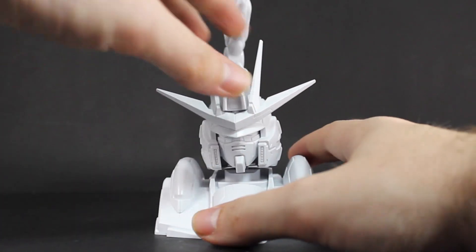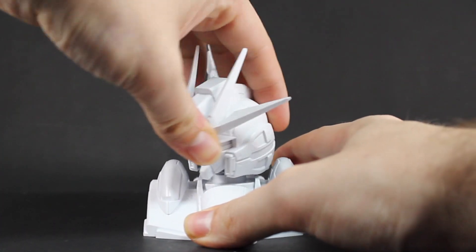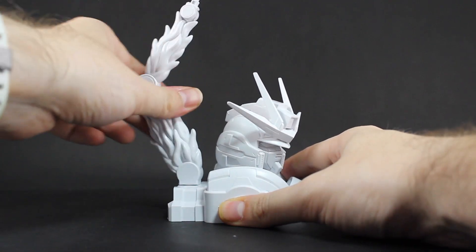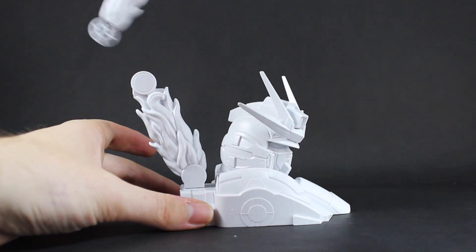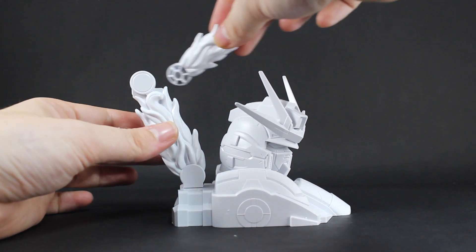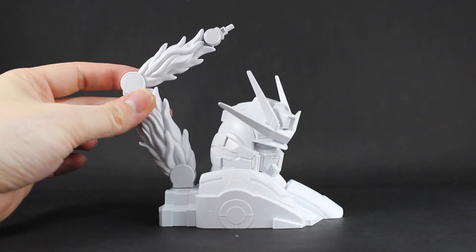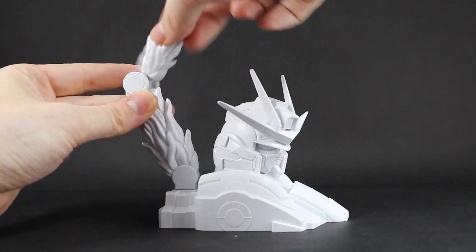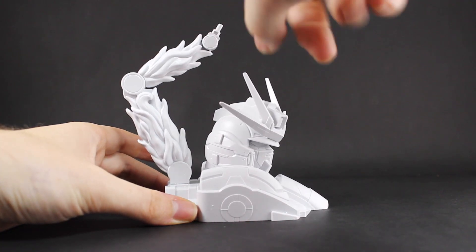As for what you can do with it, there's a ball joint at the neck so the head can move around. The stand section in the back can rotate around. This section here can move up and down, but you have to separate the parts first — so it connects at that point, at this point, etc. It doesn't move in a flowing motion, and the same goes for up here as well.